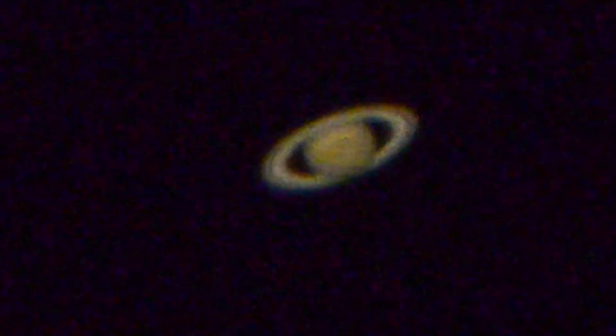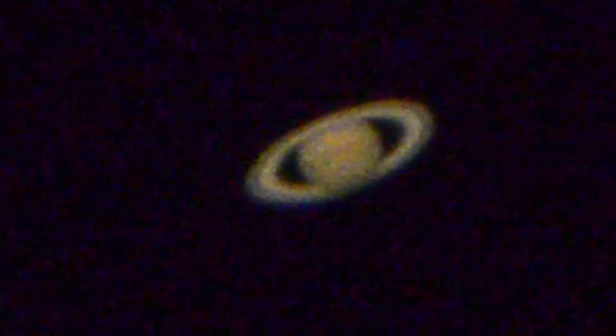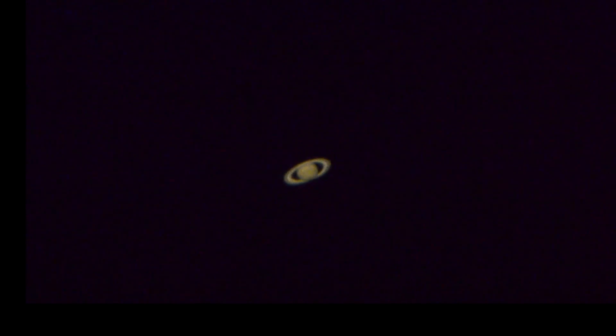Here we have the 26 millimeter eyepiece in visual spectrum — what our eyes see. I have stepped it up so that we have a little bit of magnification. You have to realize that I am absolutely polluted with city light and the seeing is never very good around here. So getting a night like this is pretty good. If I was out in the desert somewhere, these would be razor sharp, crisp images, providing that the seeing is decent and there's no cloud cover.